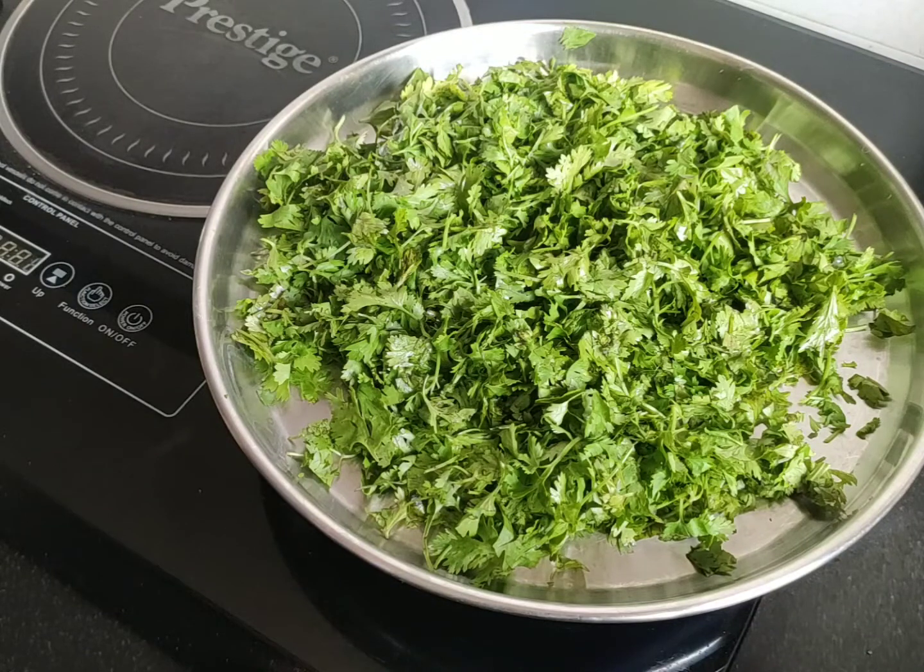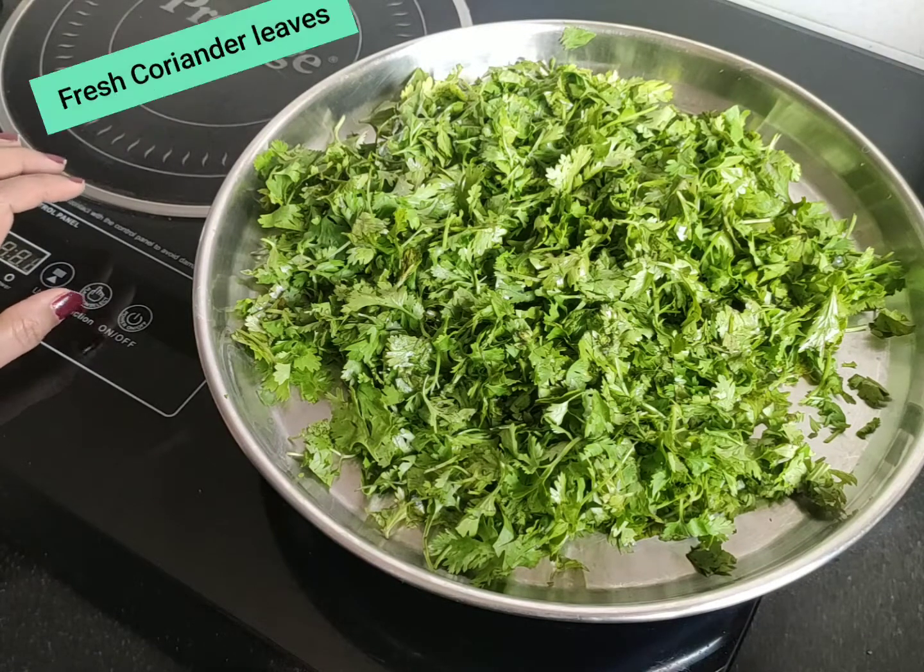Hello everyone, welcome to Souls Kitchen. Today we are going to make a lot of water.